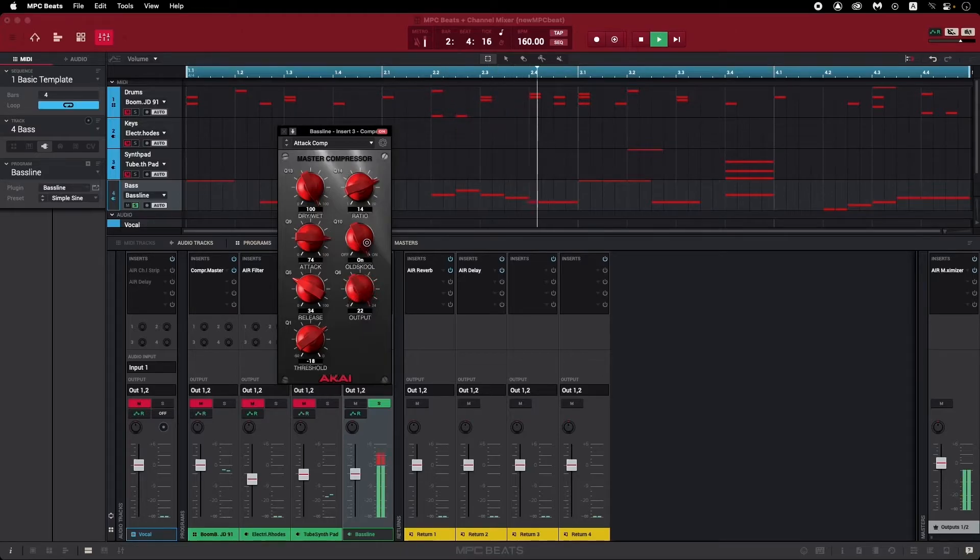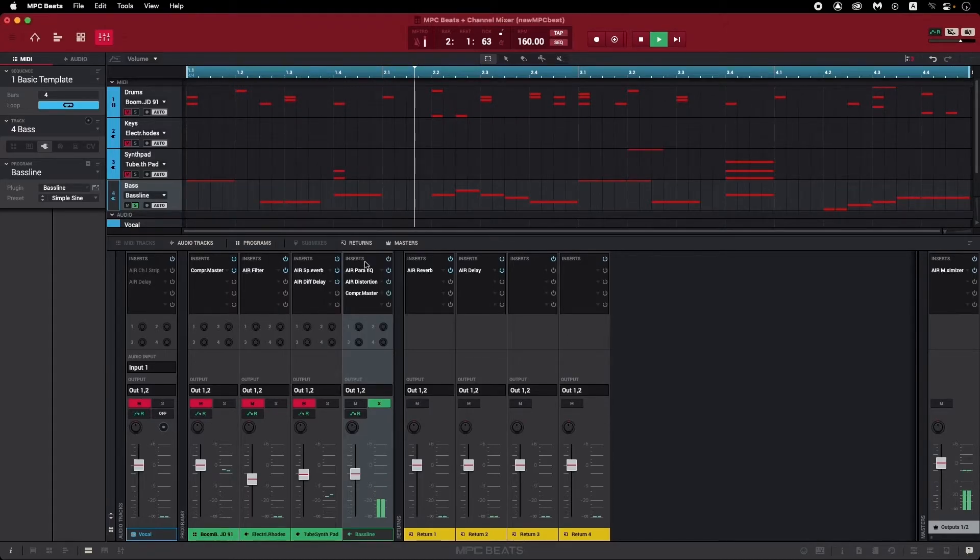If the compressor's output is turned up really high, the track output starts clipping — we can see that on the VU meter. Turning it down to a more reasonable level returns the signal to its original quality. This compressor is the last gain stage in this effects chain, meaning the distortion plugin is feeding its output directly into the compressor, while the EQ is feeding directly into the distortion.